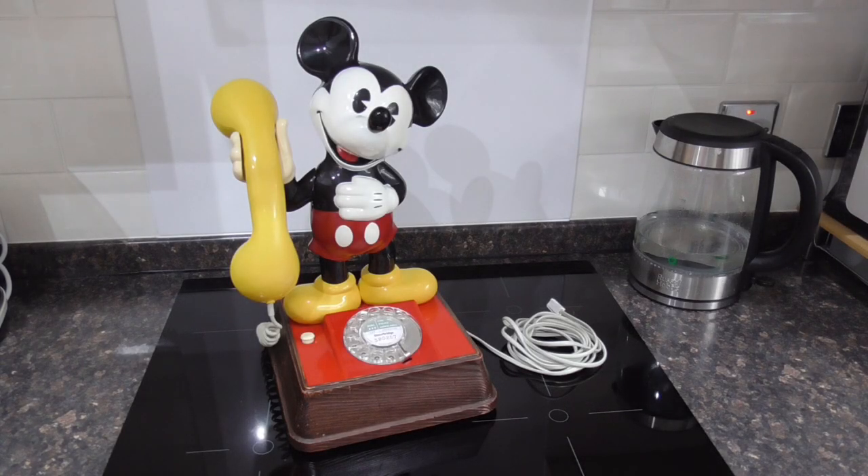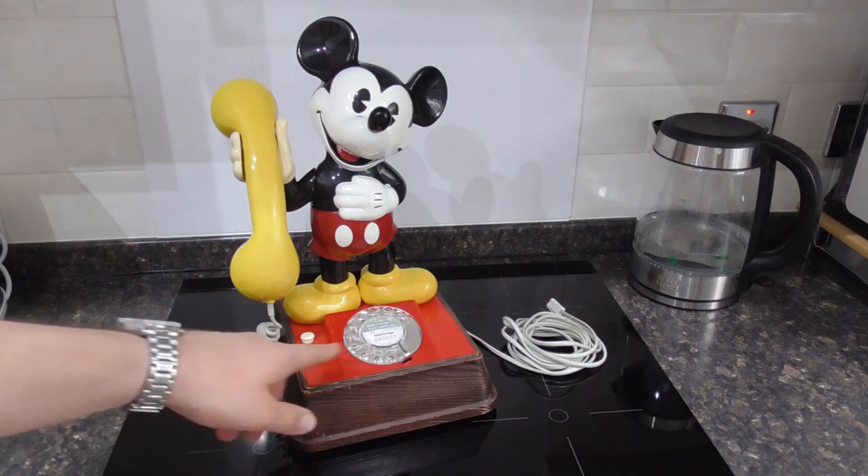Hello everyone, so here we are with the final look on this really cool 1980 Mickey Mouse telephone. Now this is a GPO version, as you can see it has the dial. The later versions offered by British Telecom were push button.